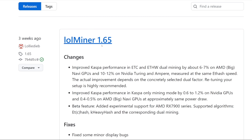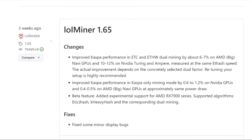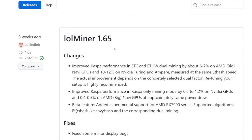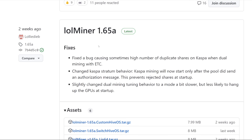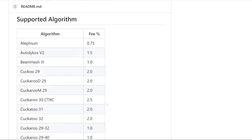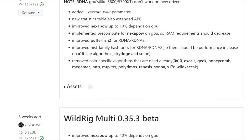Another one is LOL Miner — it's been about three weeks since their last update, but they're notorious for Kaspa over the past couple of months. Looking at their releases, the newer version LOL Miner 1.658 is actually from two weeks ago — it looks like a web display ordering issue between stable and beta versions. They fixed a bug causing high numbers of duplicate shares on Kaspa when dual mining with ETC. What I'd like to see is Nexa or Radiant support, but LOL Miner doesn't have those two coins, which is why Wild Rig Miner has been the popular choice for Nexapow.